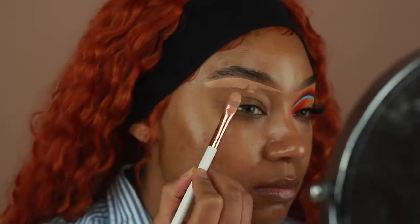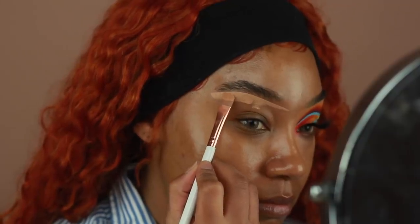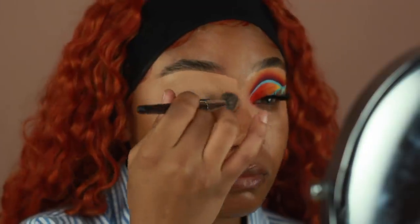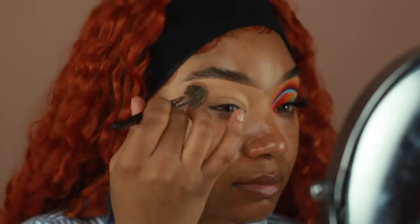As usual, I'm going to be starting off priming my eyes using the P. Louise base in the shade Rumor No. 4. I'm going to be using a flat concealer brush from Lina Lashes, and I'm just going to go ahead and start carving underneath my brows first, and then applying it all over the lid to prep for my eyeshadow.